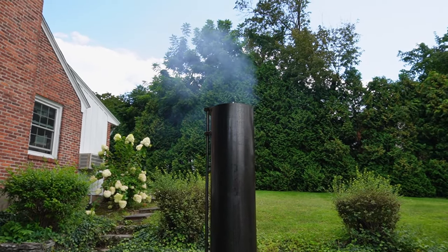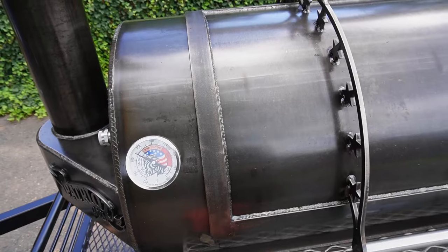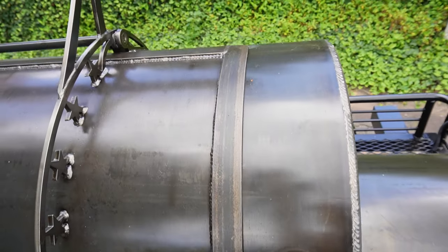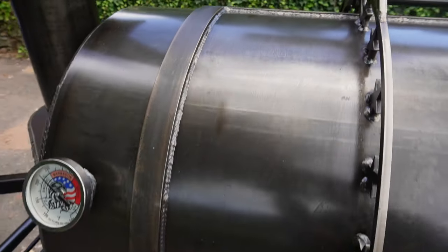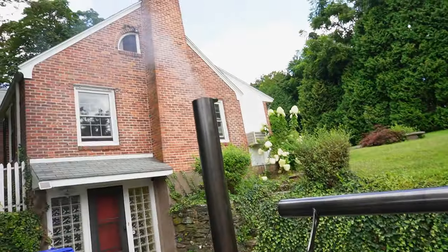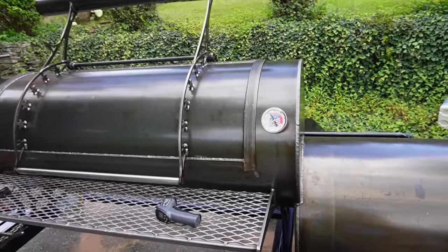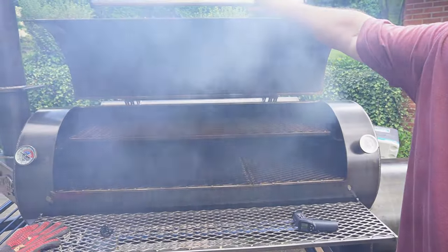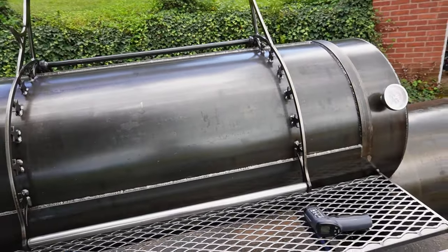Look at that smoke coming out of the stack — a good amount of smoke. But if you look at the cooking chamber door, do you see anything seeping out? Nothing. This goes to show the craftsmanship and attention to detail. One of Jason's biggest things is making sure this door seals without any bleeding or leaking. Even with all that smoke coming out of the stack, absolutely nothing is coming out of the door with no modifications, and the more you use it the better it will conform.